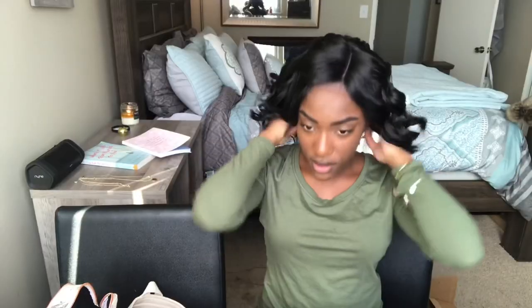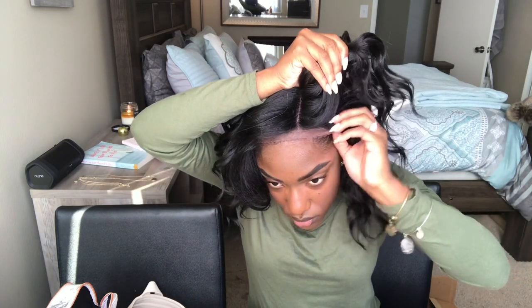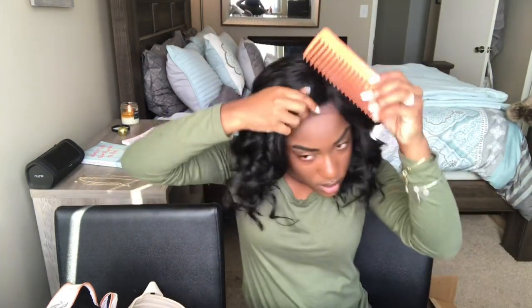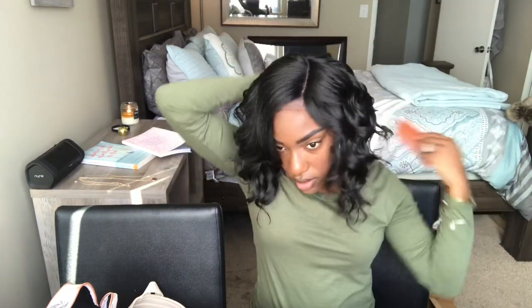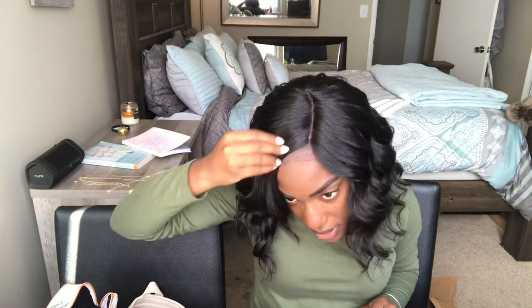Trying to make sure I'm at a good level for y'all to see — let me get her higher on my head, y'all don't count her out yet. Let me spread her out so y'all can see her in her full glory. Okay, so this is what she looks like straight out of the package. The part doesn't look terrible but I am going to go in and pluck it, and I'm going to cut off the lace obviously.